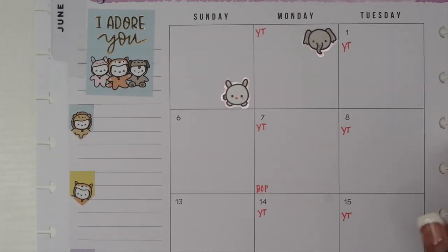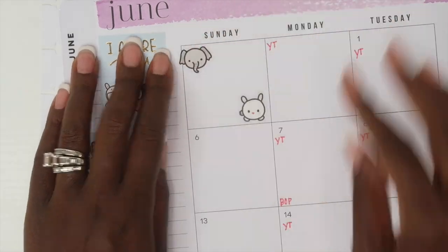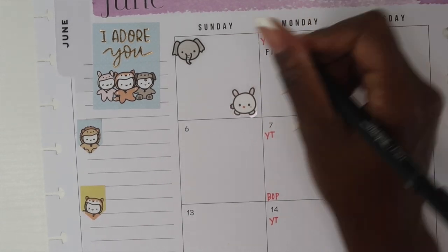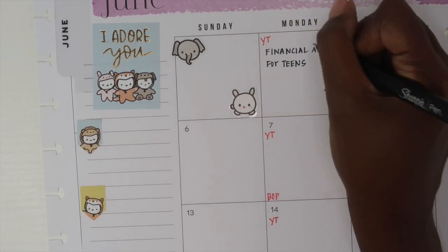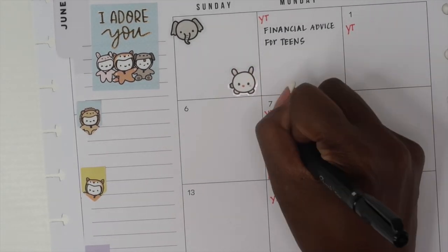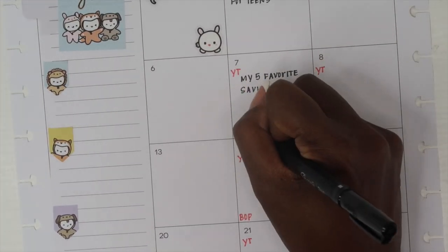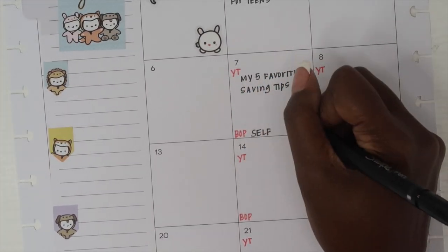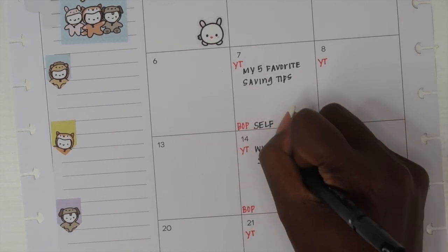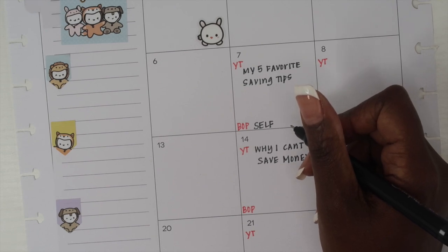I am marking off in red all of the YouTube videos I have planned, all of the Budget on Paper classes because we have live classes every single Monday for the next six weeks, and then I have my TOM Academy classes that happen every single Thursday. Those are the things I'm marking off in my planner, and then any place where I have a video already scheduled to film I will write that down as well.